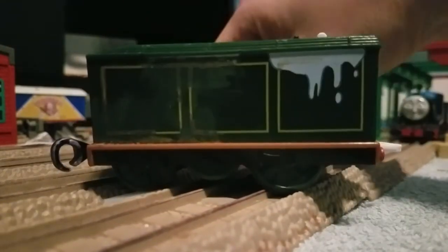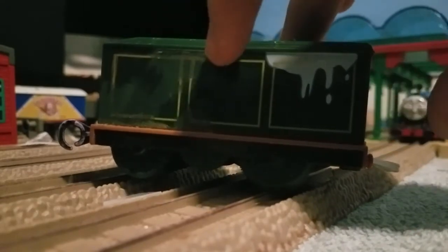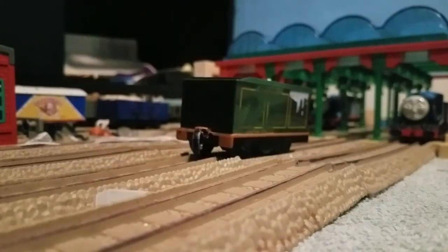On to the tender — some of where you see the lining areas, like here and here, I'm trying to do it in gold. Sorry for the mess.